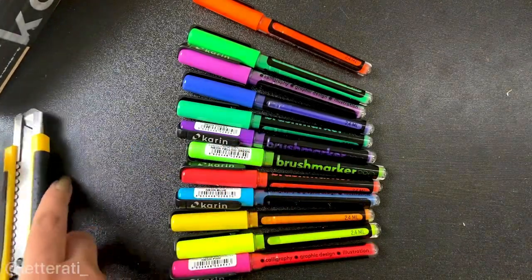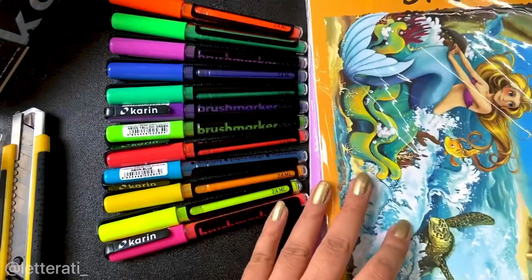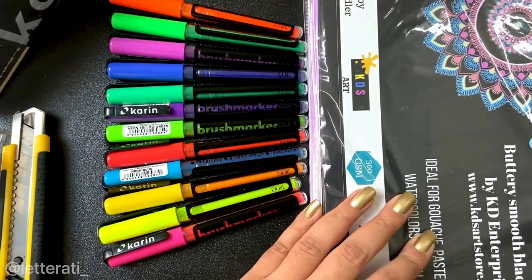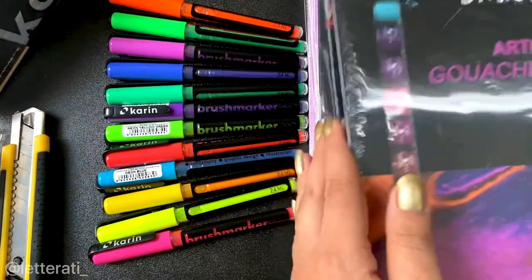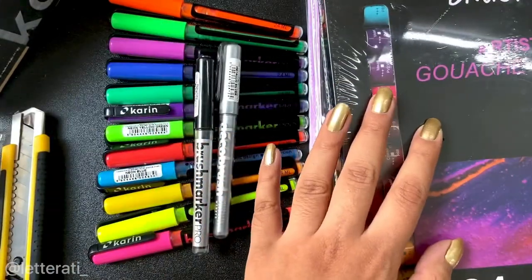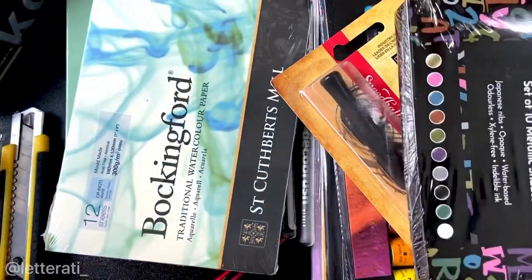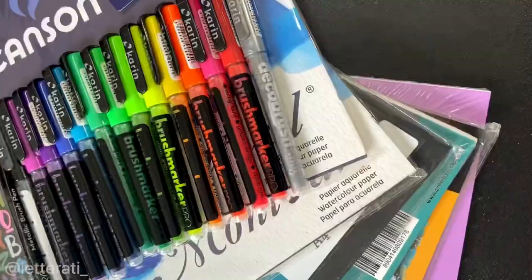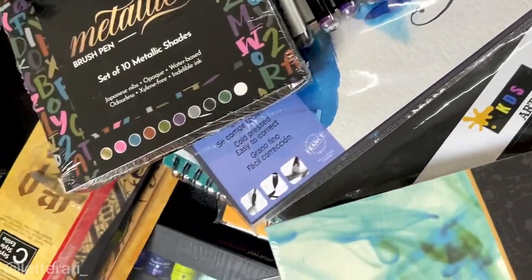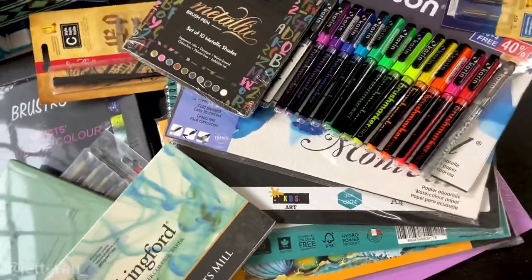So to recap, I got lots of paper — the Canson marker pad, Brustro marker pad, Brustro watercolor sheets, the artist black paper, Canson sheets, plus some inks for my dip nib calligraphy, copperplate, and different styles. That's all about the unboxing! I'll be reviewing some of these products very soon, so stay tuned. If you liked the video, hit thumbs up, subscribe, and press the bell icon so you never miss a video. Thank you so much for watching — bye!